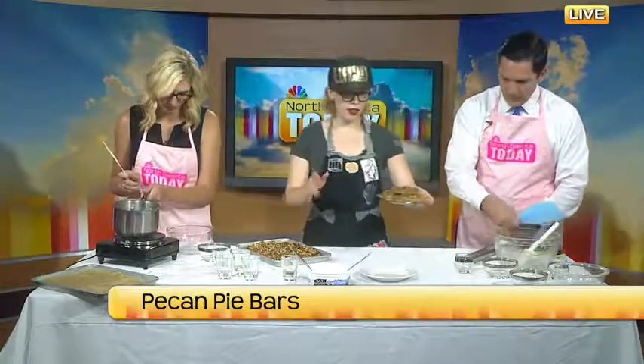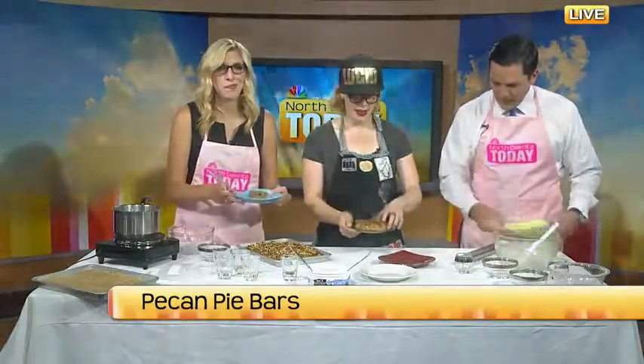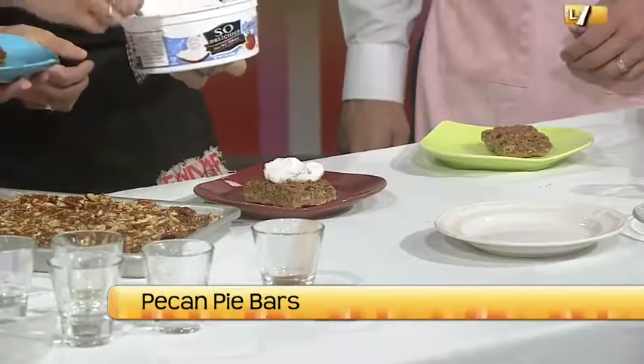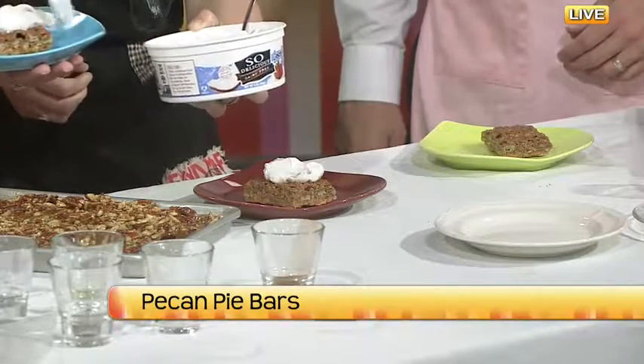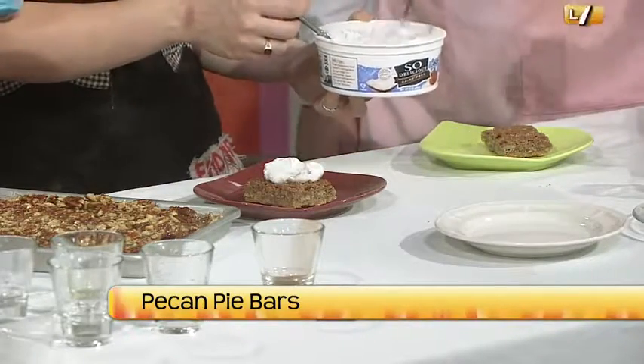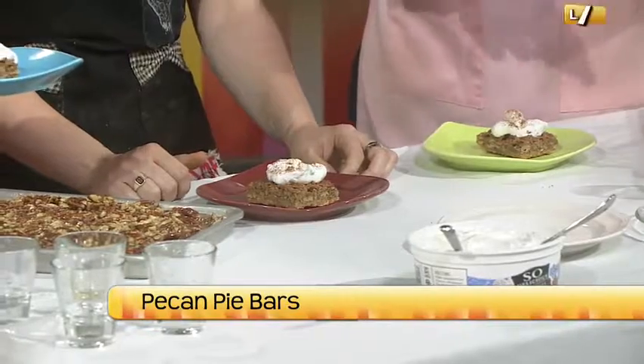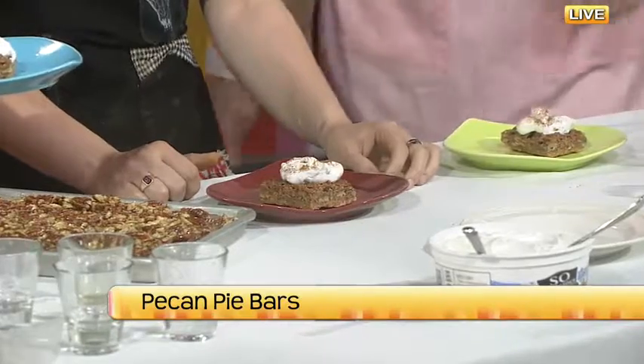Now we have the finished bars and we're going to top them. We add a dollop of coconut whip — I could just eat it out of the tub — and then a little bit of cinnamon. You can find coconut whip at Prairie Roots, the new food co-op downtown, which has all sorts of great egg and dairy free alternatives. It's kind of crumbly but with the coconut whip it moistens it up nicely.